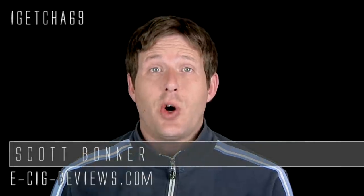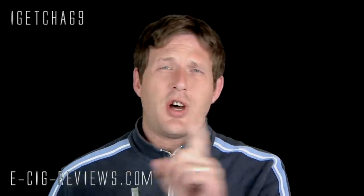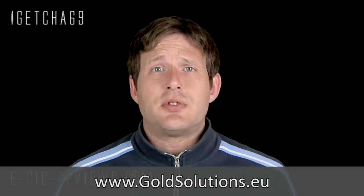Hello, my name is Scott and today I'm going to be doing a tutorial and demonstration on gold plating. You may be wondering why — a couple of weeks ago I purchased a gold plating kit off eBay from a company called Gold Solutions. Ever since then I've been gold plating bits and pieces of my e-cig collection, and I've had quite a few people asking me to do a tutorial showing how I actually do it.